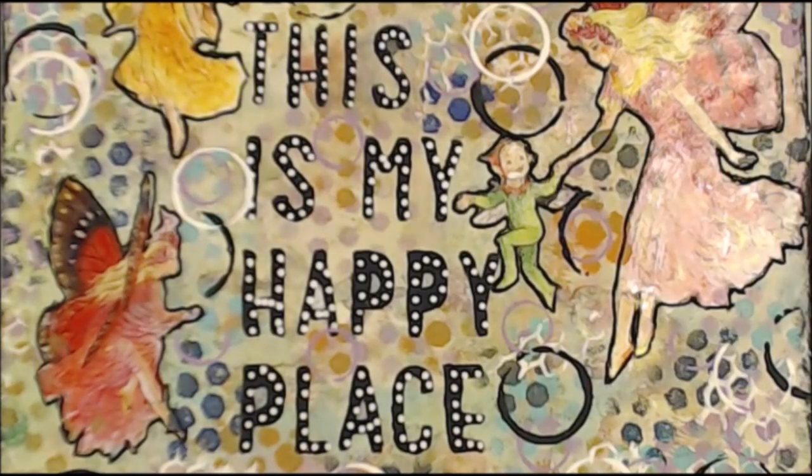Kia ora, welcome to my happy place. If you like today's video, please give me a thumbs up, leave a comment so I know that you've been, don't be shy, and please enjoy.